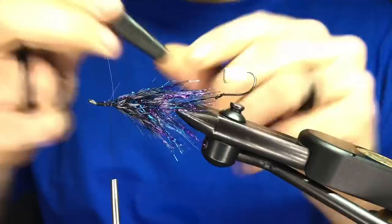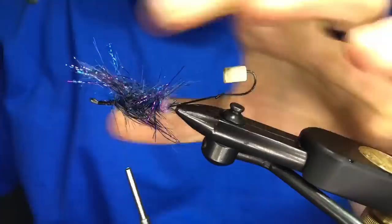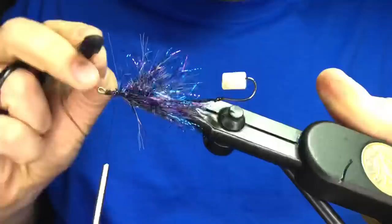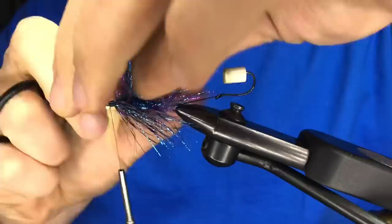Now you can come in with your Velcro tool and really get it to go to work. So with this schlappen in black and white barring, we get the same effect we'd get from a natural guinea, plus it's a lot easier to work with — and it's going to support this marabou wing we're about to put in and gives a good underbody look.